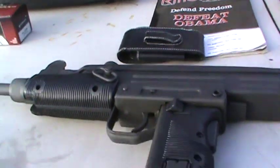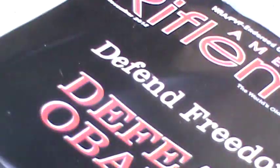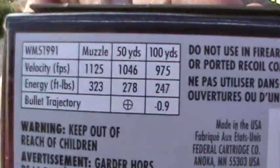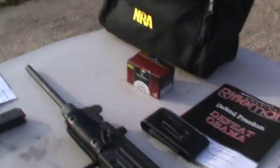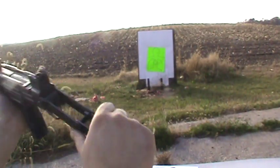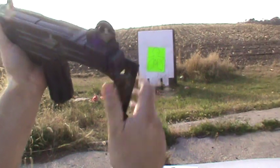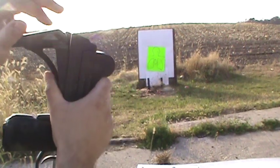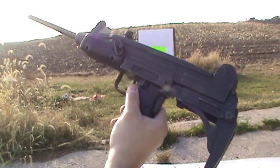I'm going to shoot some Federal ammo — I shoot this quite a bit, it is cheap at least where I live. I can show you the folding stock: push this lever, push this bar in here, and it folds up. There's a little button that catches it.